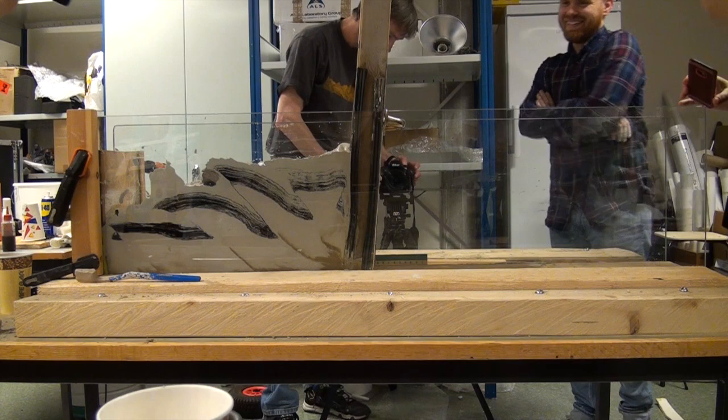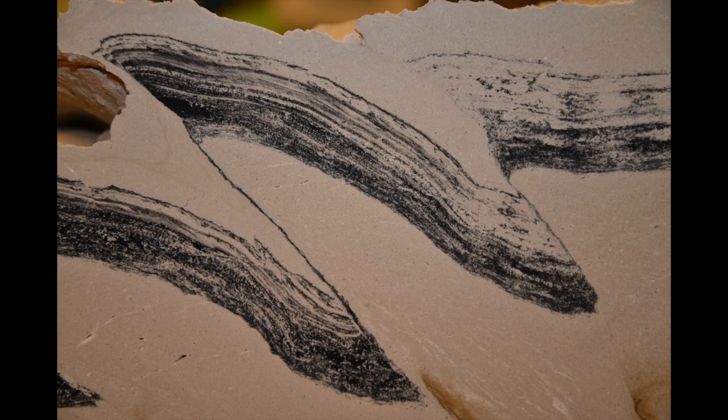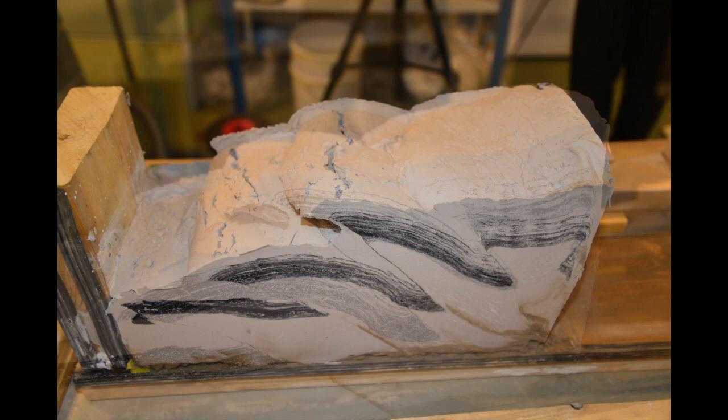Once the plaster has become stiff enough we can remove the glass plates and we can look at the model from various angles, take pictures, study the details, and keep the models for future reference.